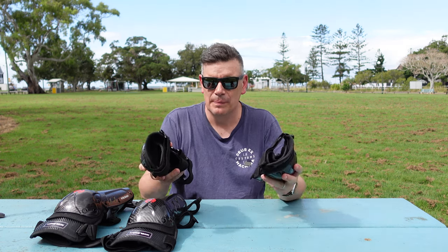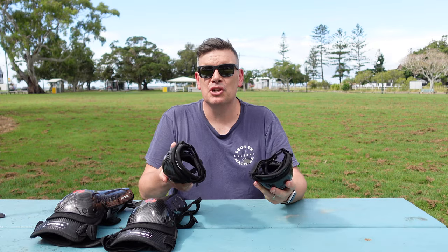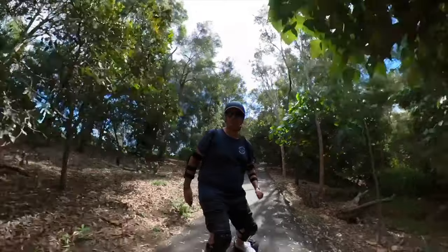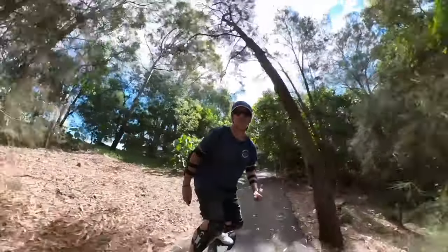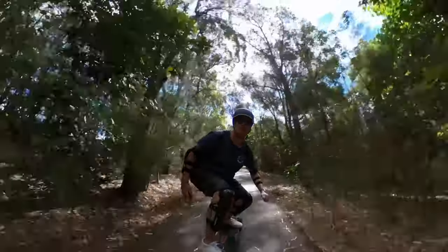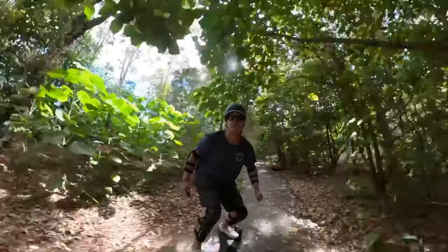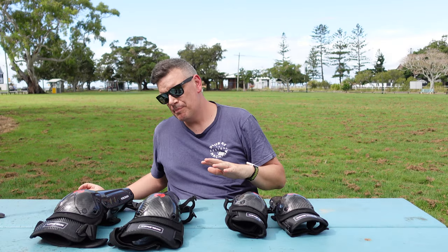When you've got these on, you can hardly tell you're wearing them. Now the next really important thing besides protection for me — if I'm wearing these, I need to have good range of motion. And the way they've designed these to pivot, but not leave any area of your leg or knee exposed, is just really nice. So you can do really nice deep calves, you can bend down and touch the ground if that's the type of skating you want to do, and you're still protected.